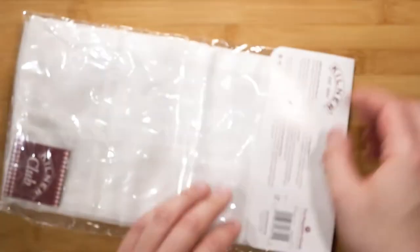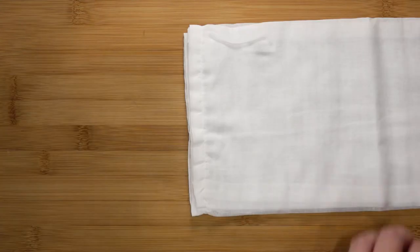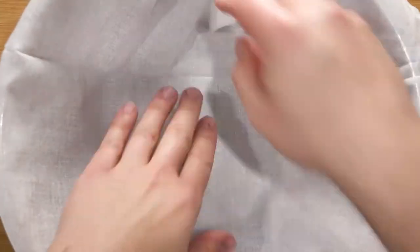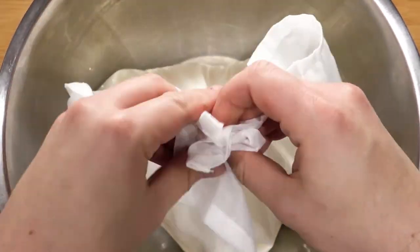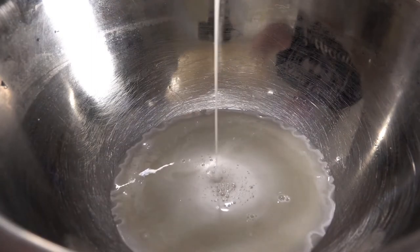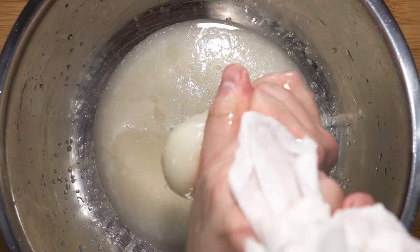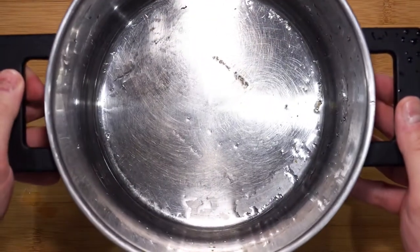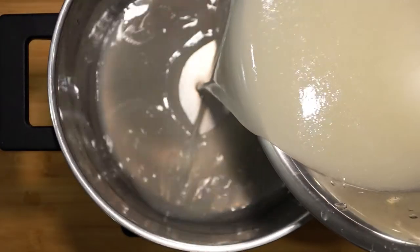Here I have some muslin cloth — you can also use a cheesecloth. It is super fine and will ensure there is no excess pulp making the marmalade cloudy. Take your muslin cloth and place it over a bowl, pour in the first strained juice, wrap it up and squeeze. Pour the juice into a medium sized pot. The juice itself is almost clear — what you are seeing is just the color of the juice.